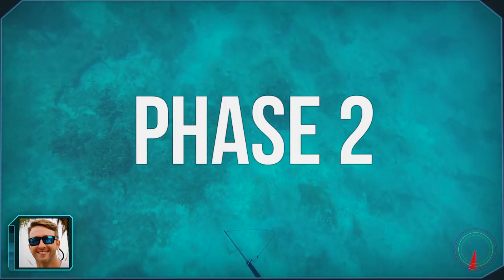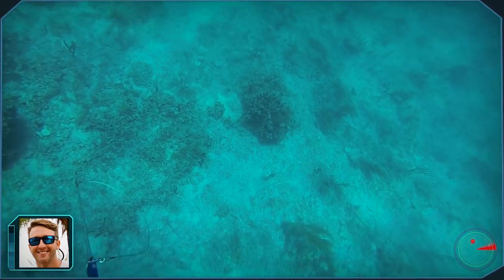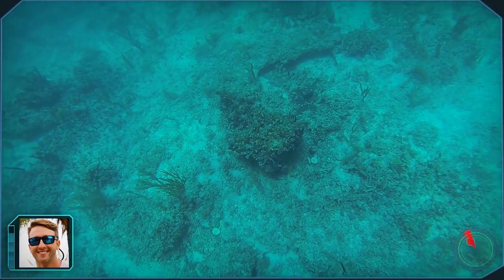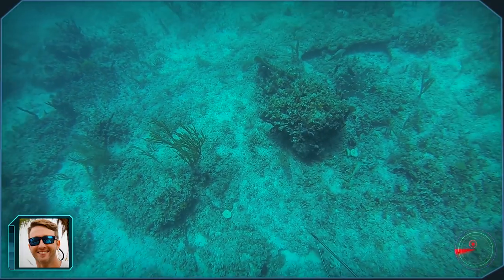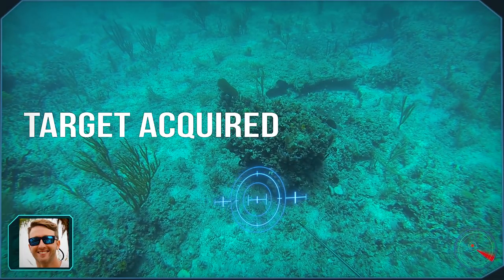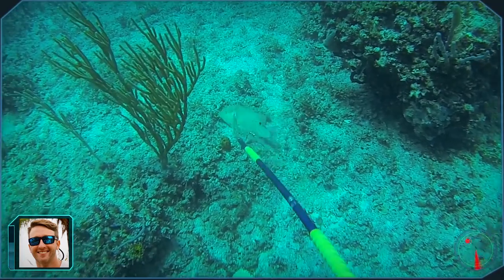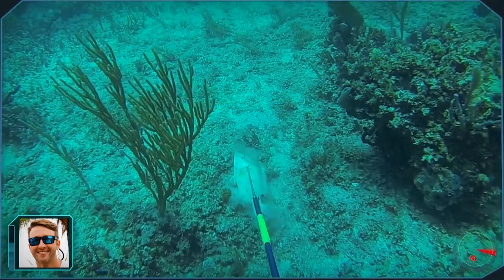After swimming for a bit I spotted another hogfish camouflaged really well. I dropped down and he turned to check me out. I took advantage of the opportunity and lined up on the fish. Clean stone shot.